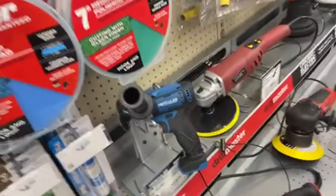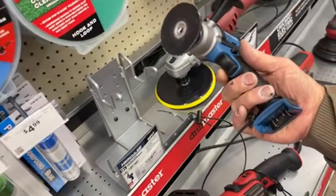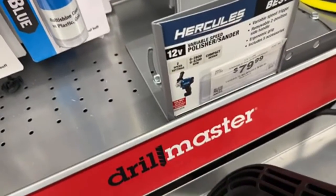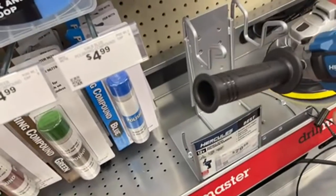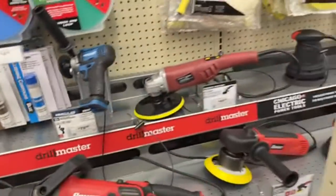We were talking about the Bauer buffer that they are discontinuing, and I believe this is why — the Hercules is $79.99. They're getting rid of the Bauer so the Hercules buffer is going to take its place. That's basically what it is.